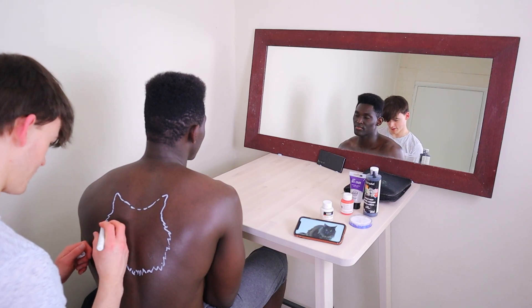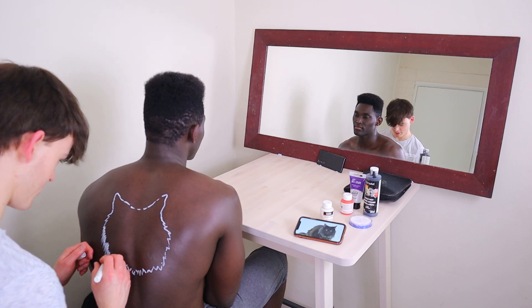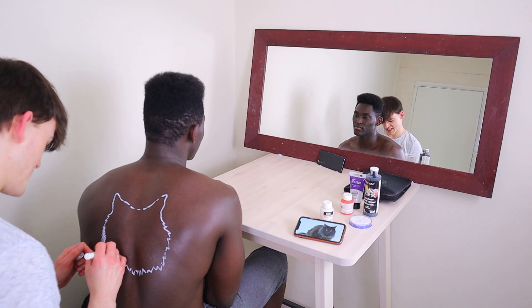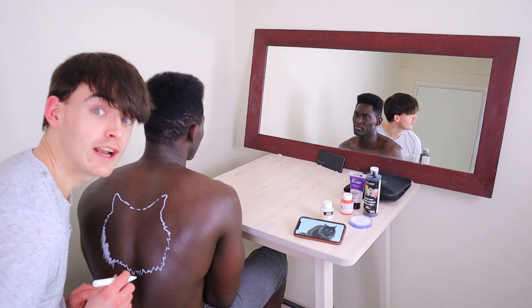But you can technically get tattoos taken off, but apparently it's a nasty process. I've heard you can get a technique where they literally take off a layer of your skin and that looks painful. Some people would look good with tattoos, but not for myself.